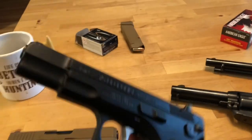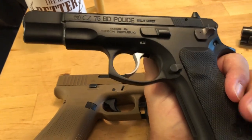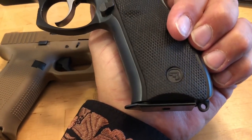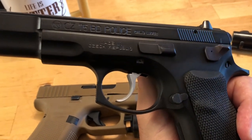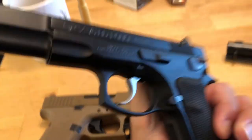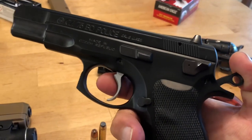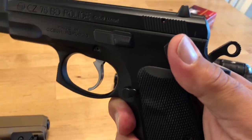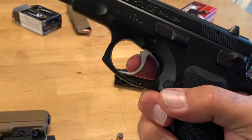The CZ 75 BD Police — what makes it the police version is basically a lanyard; not a lot of other differences. This one has a slightly upgraded trigger. I've had this gun for a number of years and really like it. The 'D' just means it's a decocker, so instead of having to pull the trigger to lower the hammer, you can simply use the decocker to bring the hammer down safely.